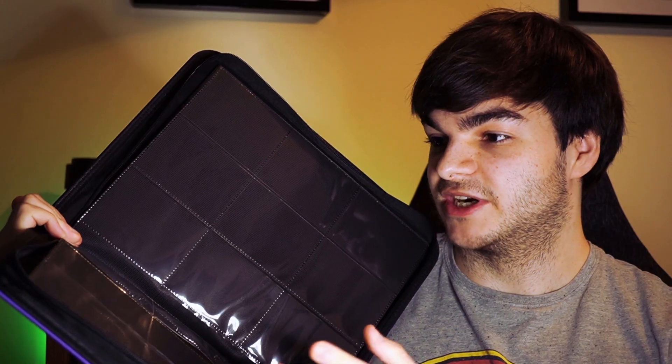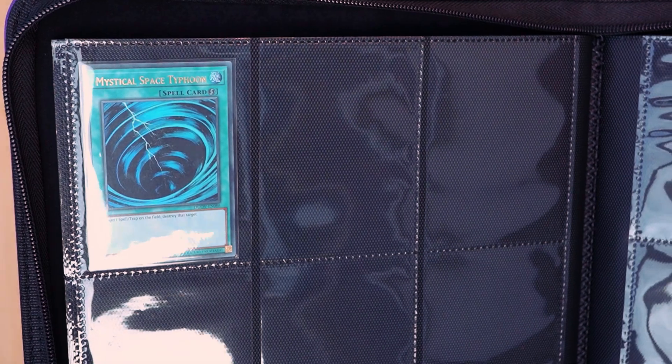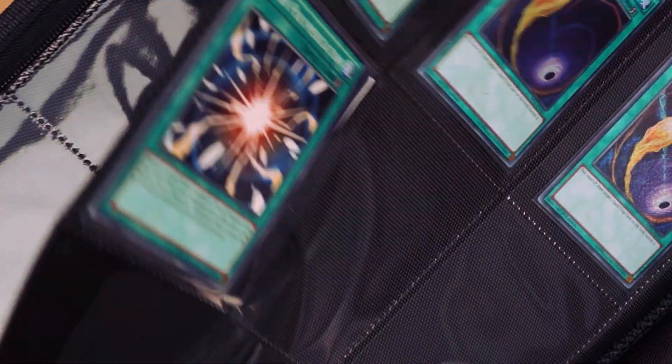For the card slots, it's 3x3 with the usual 20 pages — so 360 cards total. The stitching down the middle and on the individual card spaces feels very much in line with Ultra Pro, Volt, and Legion binders. Interestingly, I managed to fit 10 Yu-Gi-Oh-sized cards into a single slot before the page started warping, which is a surprisingly large number. Either they've done an exceptional job, or you'll be able to fit slightly more cards into your Salted binder than normal.